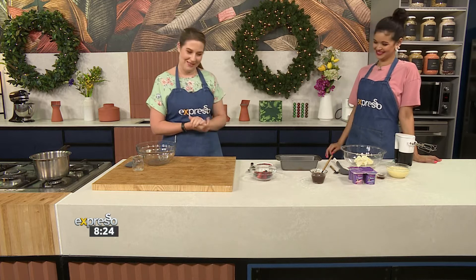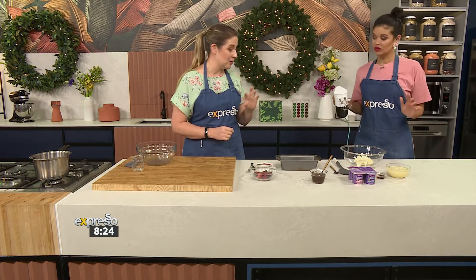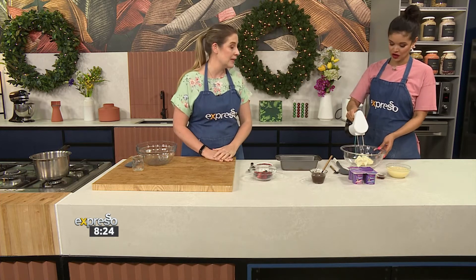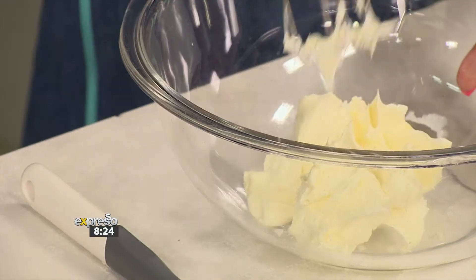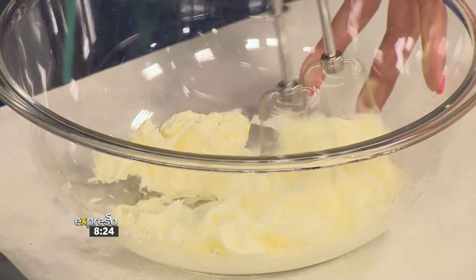Is that what you would call a coulis? Yes, that's right — a berry coulis. Very fancy. I'm going to ask you to make our cream that's going to be used to layer the dessert. So we've got some double cream there, and we're going to add some condensed milk, which is going to give it such a beautiful flavour.